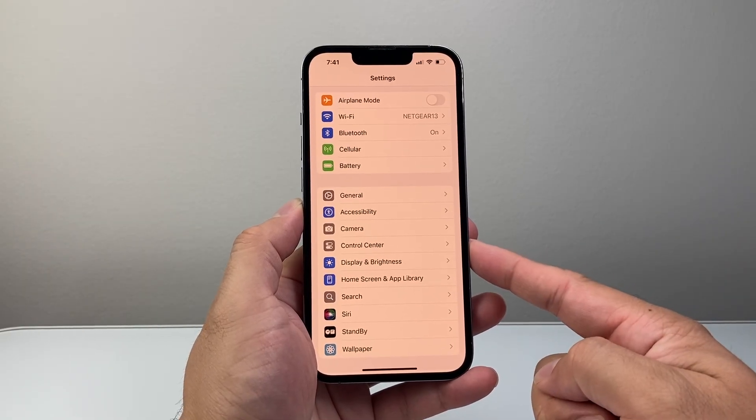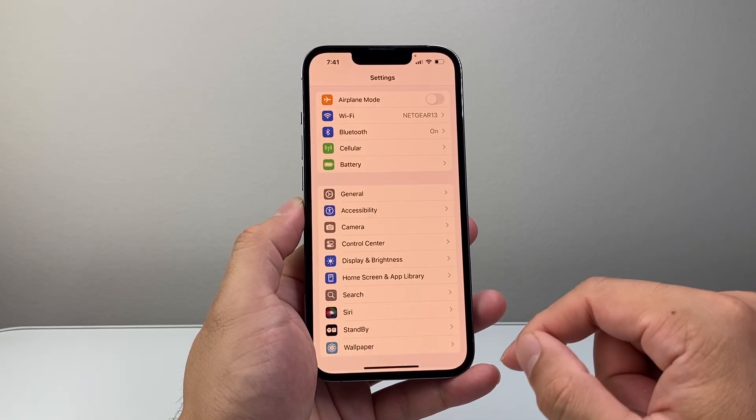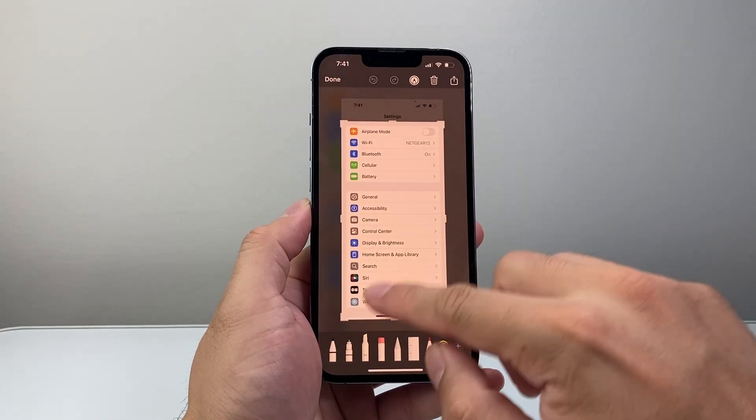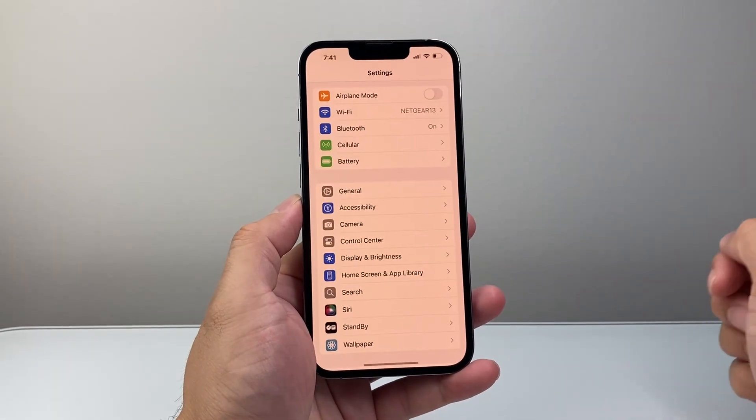Simply say a command like this: "Hey Siri, take a screenshot." And just like that, Siri can also help you take a screenshot the same exact way, and then you can do modifications and click Save to Photos.